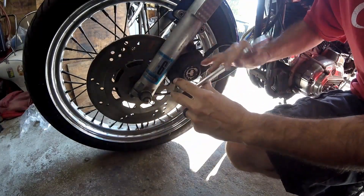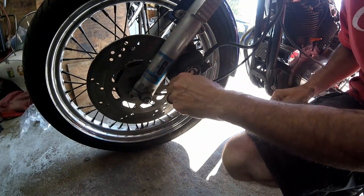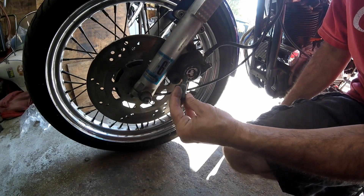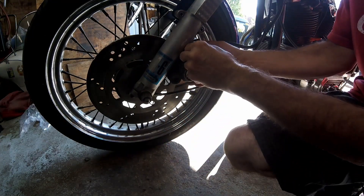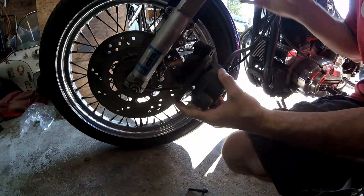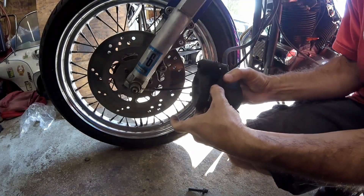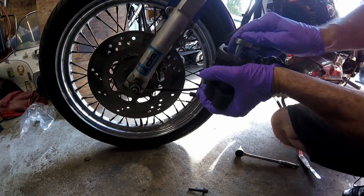It could be something as simple as the pins hanging up, not allowing the caliper to slide freely. Brake pads look to be pretty new. Now that my fingers are super dirty, I put on some gloves.